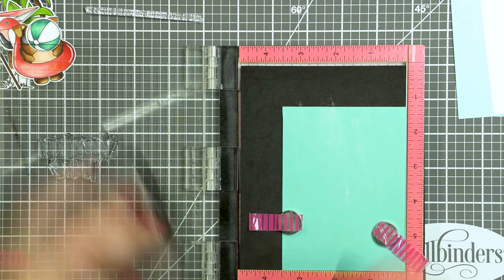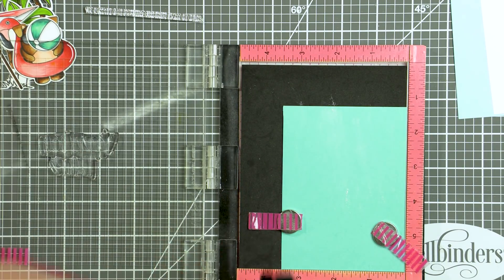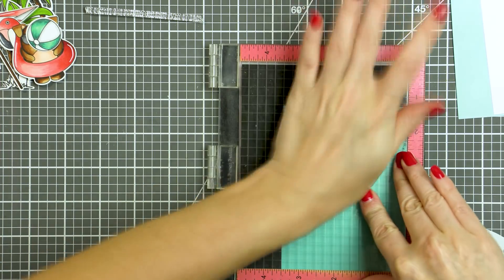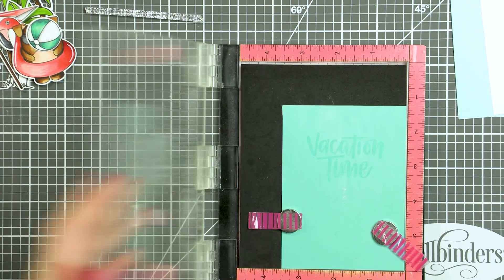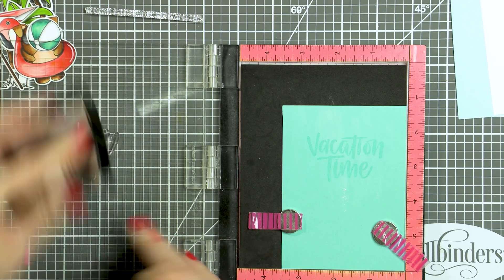If you wanted to, you could add some stamping to the Seaglass panel to imitate tile — like the tile you would have next to a pool — and even do some coloring to make it more realistic. But like I said, I'm all for keeping things simple.